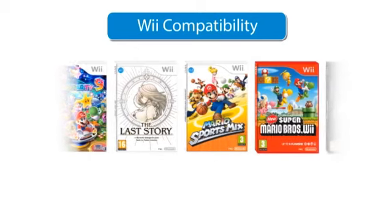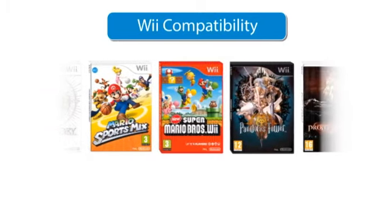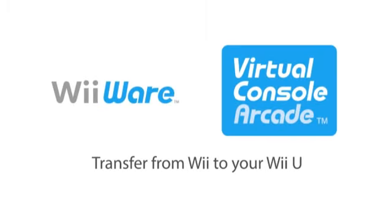As well as controllers, most Wii software is also compatible with Wii U, and you will be able to transfer downloaded software like WiiWare and Virtual Console titles to your new console.